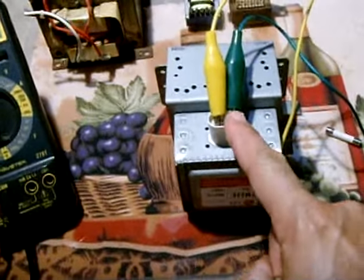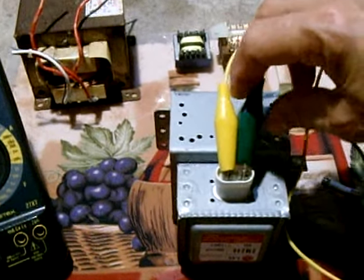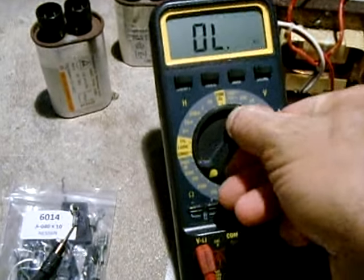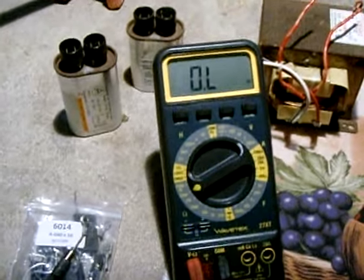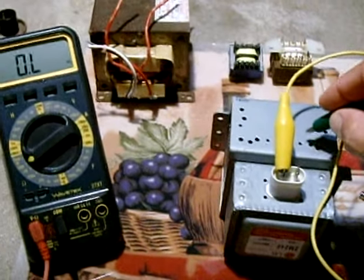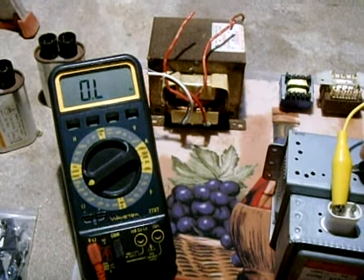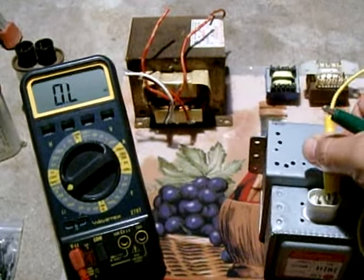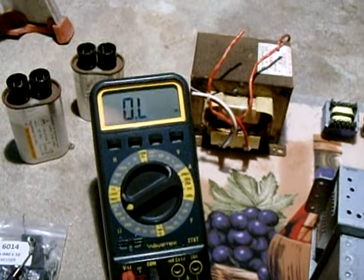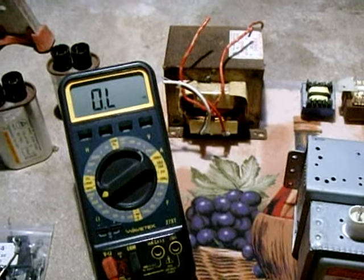The next thing to do is test from one terminal to the body of the magnetron. Remove one of the probes from the meter and set it to a high setting of 20 megaohms. When I touch the probe to the magnetron body, you should see nothing register on the meter. Take off that probe, switch it to the opposite terminal, and do it again — that tests good. Outside of hooking it up and powering it, that's as good as you're going to get for testing the magnetron.